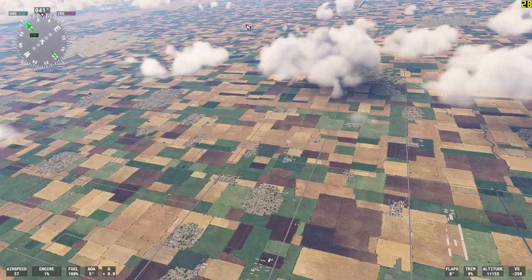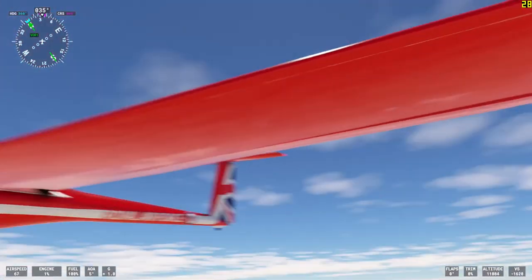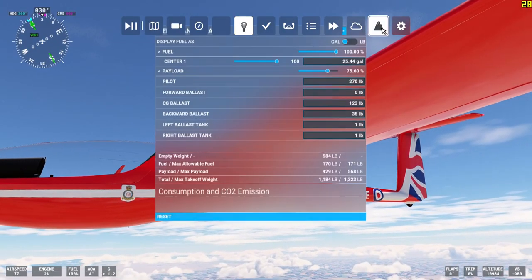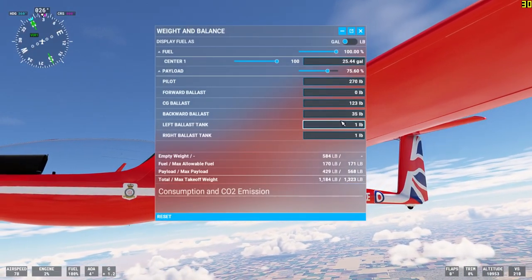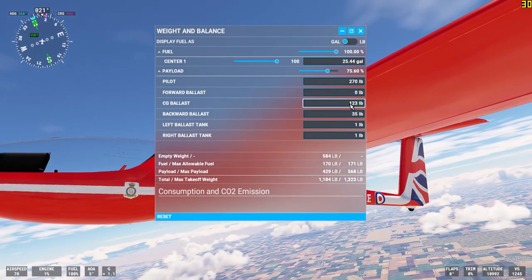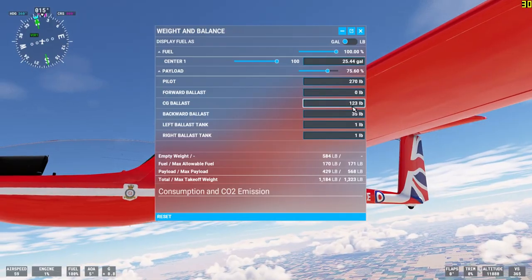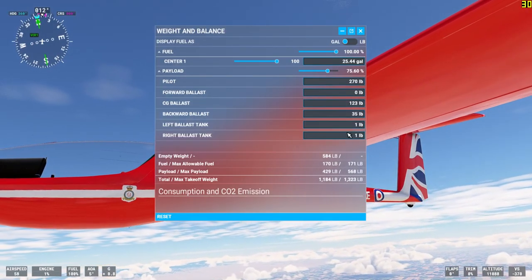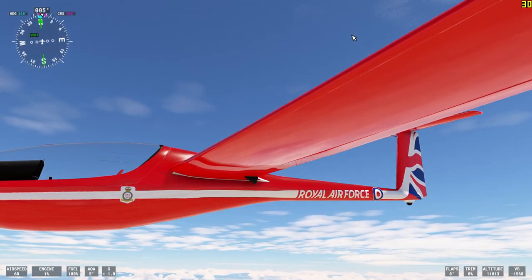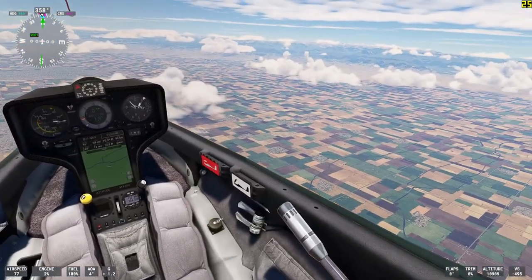If you caught a glimpse of that grayish cloud, that was the ballast water being dumped. I guess only the wing ballast dumps — the two that say one pound each. The internal fuselage ballast apparently cannot be dumped with these levers.